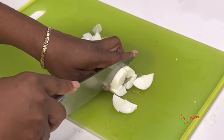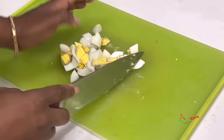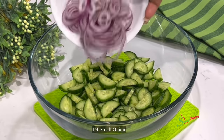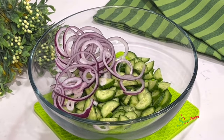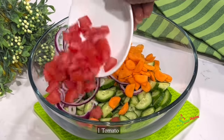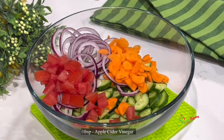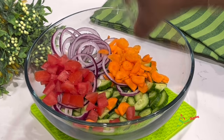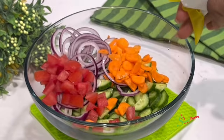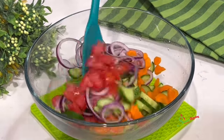We are done with our prep work since the eggs are the last things to cut up. So in a bowl, I'll add in my cucumbers. To that I'll add my onions, carrots, tomatoes, and I'm going to add in about a tablespoon of apple cider vinegar. You may use any vinegar of your choice — I usually just spray some vinegar from a spray bottle over it when I'm making it at home.